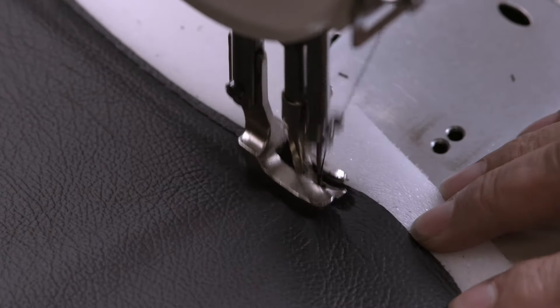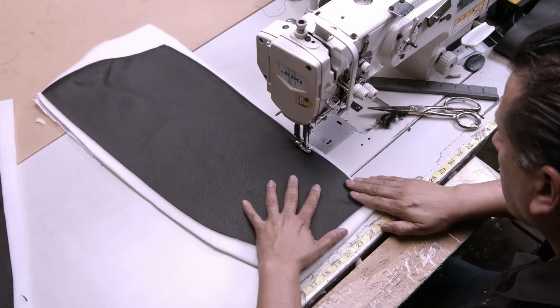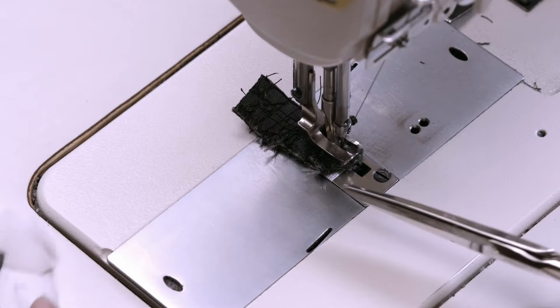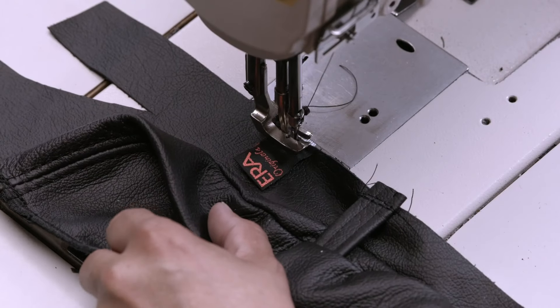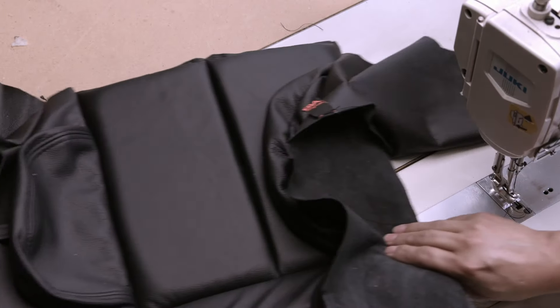For many of the other pieces, the padding is stitched flat to the back of the leather. This piece is a side panel for the back of the chair. Stitched to either side of the back piece are casings that will form side supports.